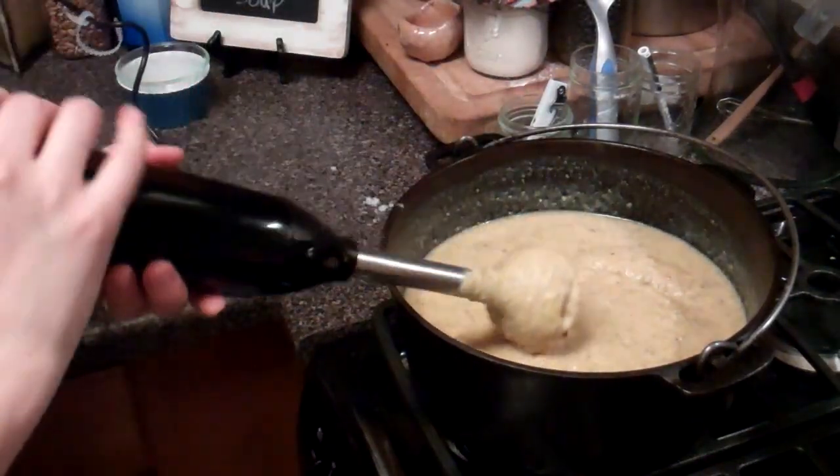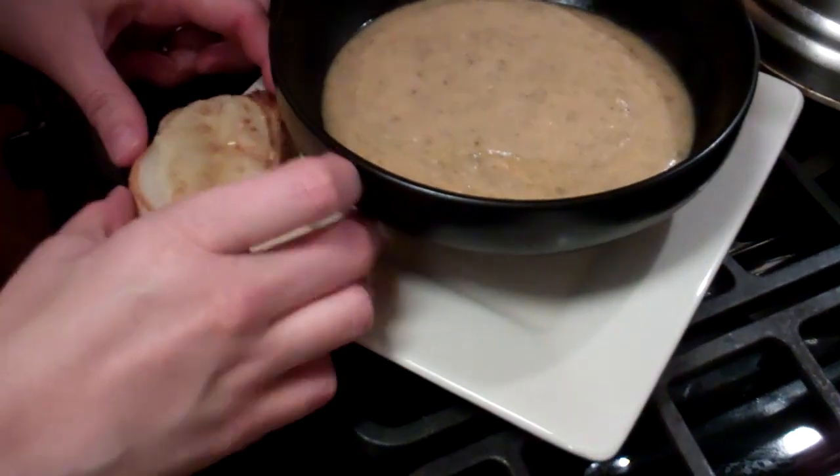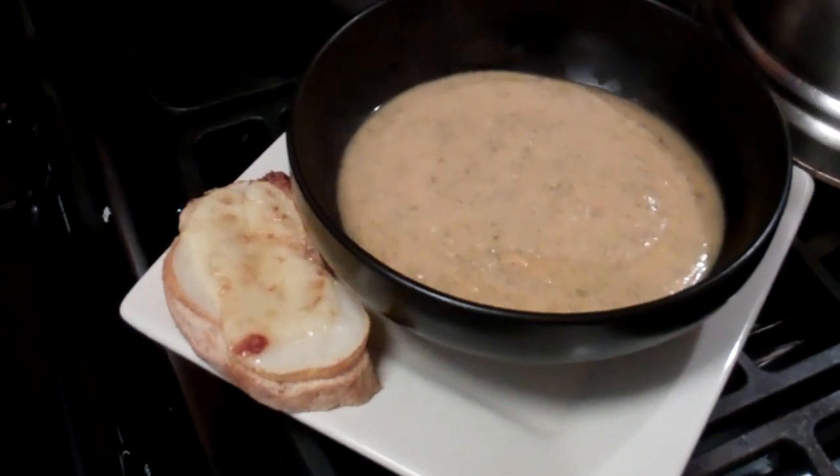It's okay if it's not perfectly smooth. Last but not least, I'm going to add a little bit more vinegar and my cheese, and you're ready to eat. I'm serving this up along with some crostinis that have some extra virgin olive oil drizzled on them with some pear and some Gruyere cheese.